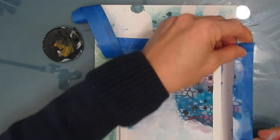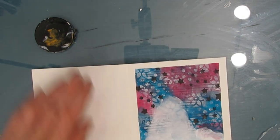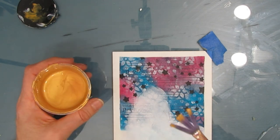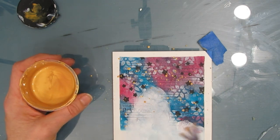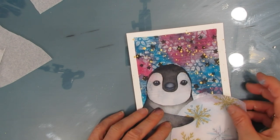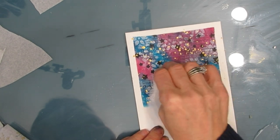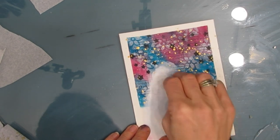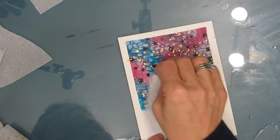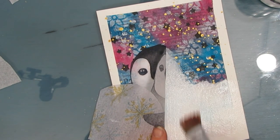I'm removing the tape because I'm ready to glue my focal image on. As I test the positioning, I notice there's gold in the ball, so I'm going to do some splatters with gold to bring that color up into the top part — this makes it cohesive. If I was doing lots of these, I would do a kind of assembly line — you can make four of the penguin cards with one napkin, which is good value for your money. I'm adding a little bit more white because I could see some patterning coming through the penguin's head.